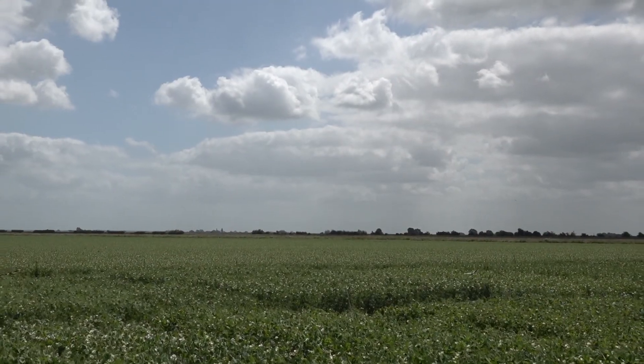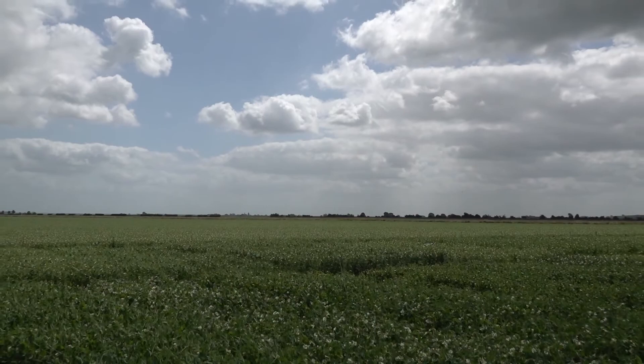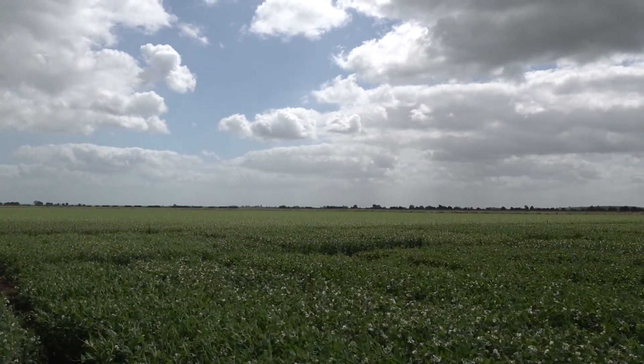When inspecting a crop you've got to think about your positioning as well. You're best to have your sun at your back so that you're not having an issue with glare when you're scanning across to see the level of flowers.